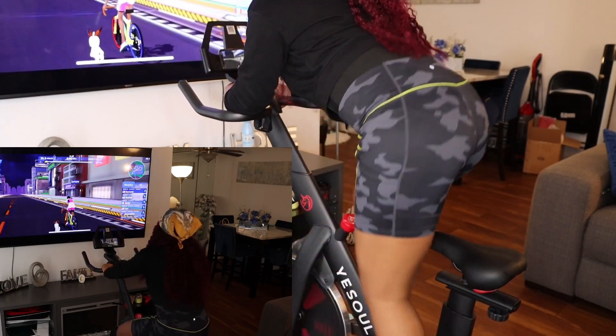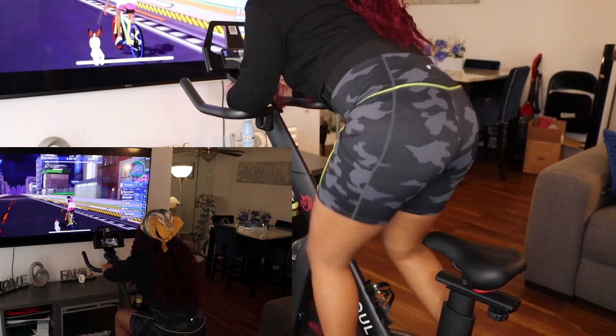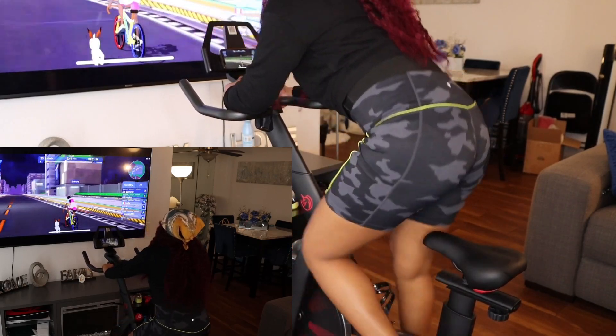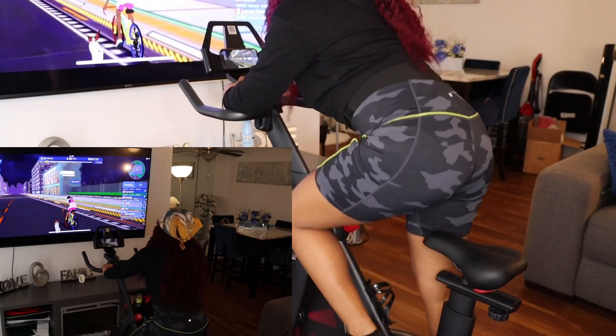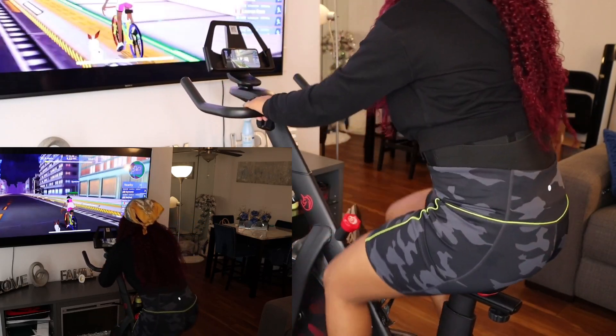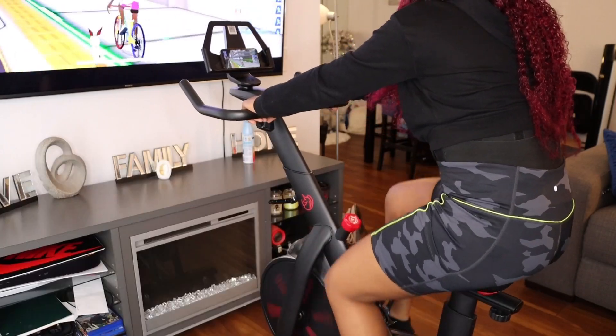I just wanted to let y'all see up close and more personal of me on the bike — I'm just so in love with this. Make sure you guys check out the description box below; it will have the exact link to everything so you can see what Jack Fit has to offer. Thank you guys so much for tuning into this video, don't forget to check them out, and thank you guys for watching.